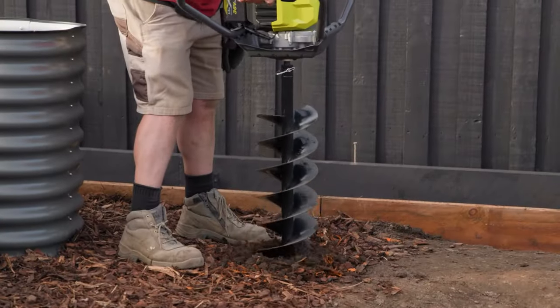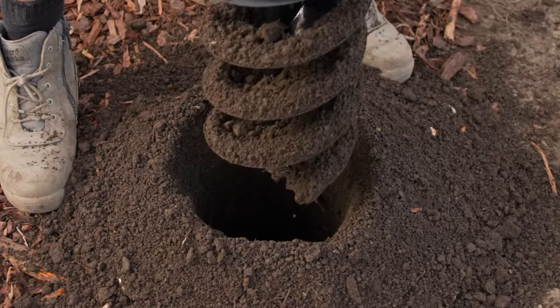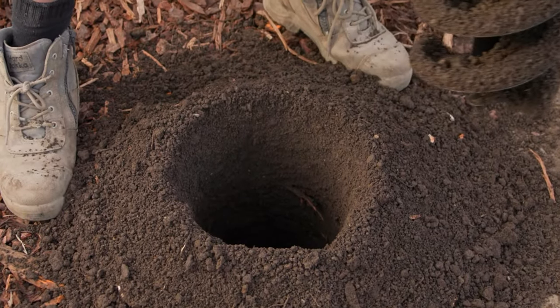Following this, dig out your holes. We're digging our holes 600mm deep and 300mm wide.